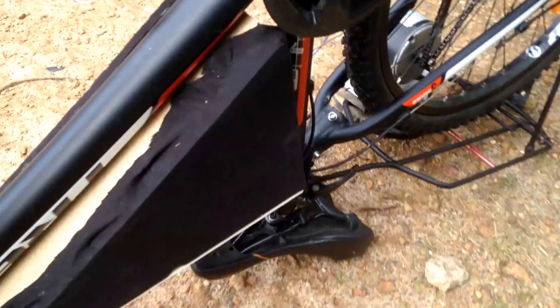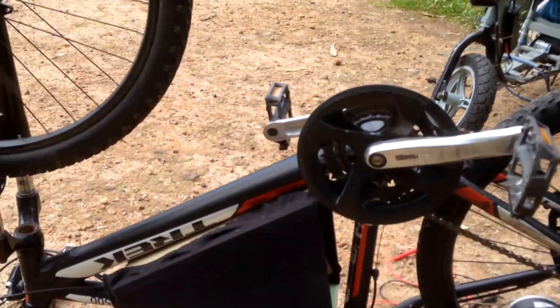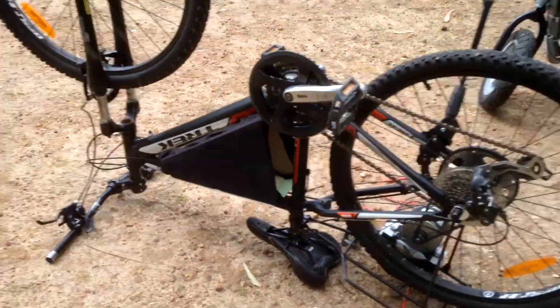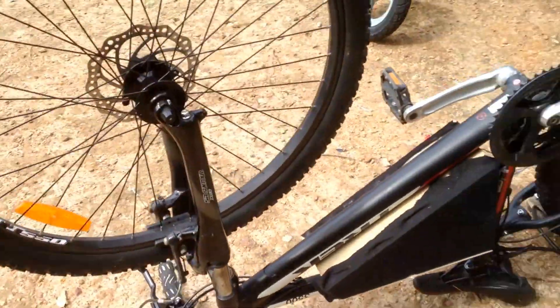As you guys can see, I actually have a mount for my batteries in the center. That's a bit of a sneak peek to my upcoming project of this electric bike. If you did enjoy please give it a like and subscribe for more e-bike videos. Thanks for watching.